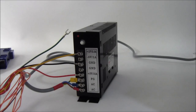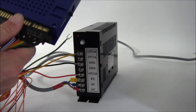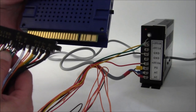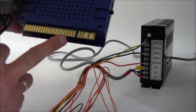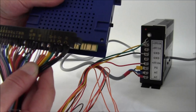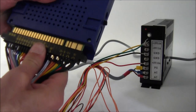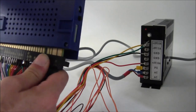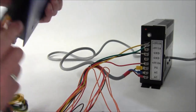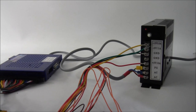That's your power connection done. People do ask which way around it goes — if you look on the loom and the edge connector, you can see when it goes in there's a split, and all the smaller connections on the loom line up. The big four power wires go to those four positions — one, two, three, four — just like that. The board will now power up as soon as you plug it in. The next step is wiring up the joysticks and the buttons.